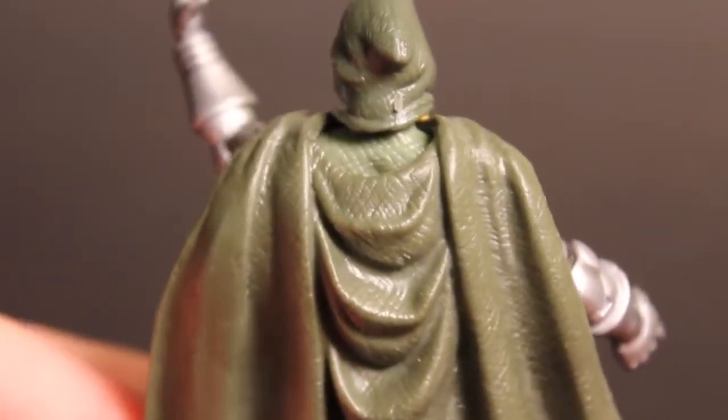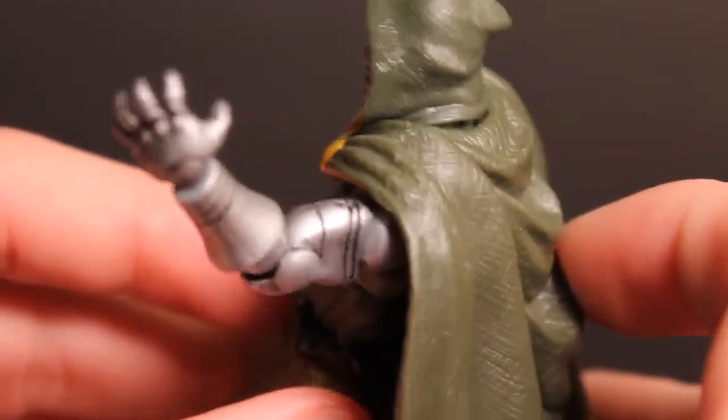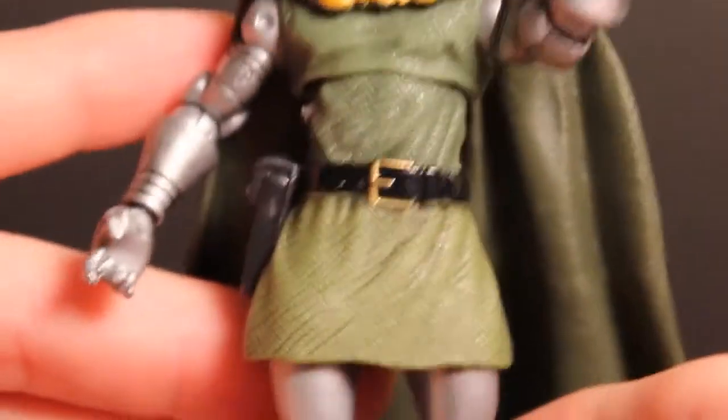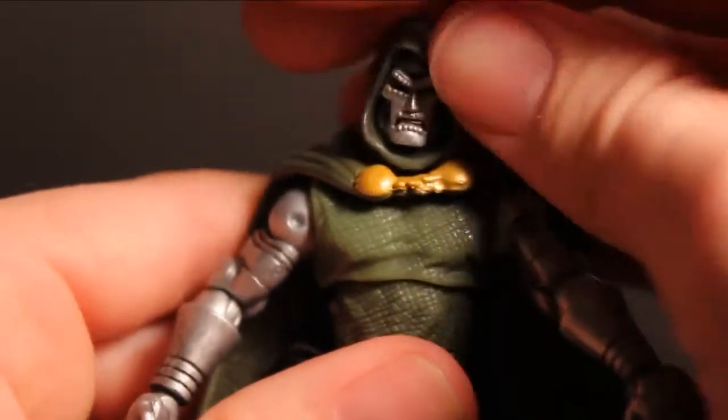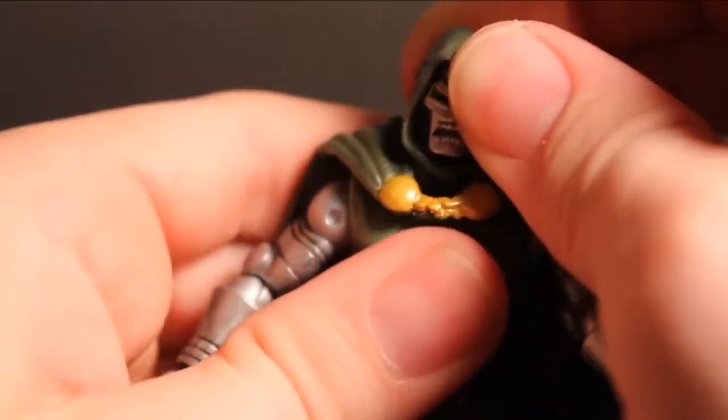Get a look at the back here. It is a separate piece and it's not attached to the head. Let's get into the articulation. The head can rotate 360, if you can get it. There's not a whole lot of up and down movement here.